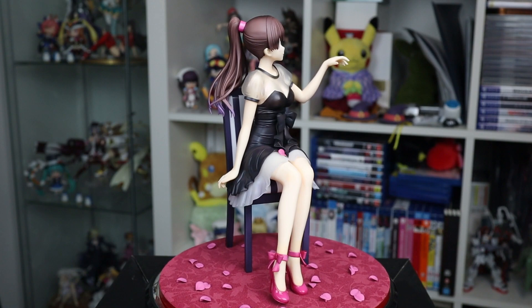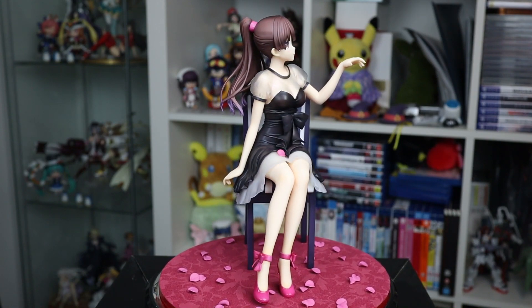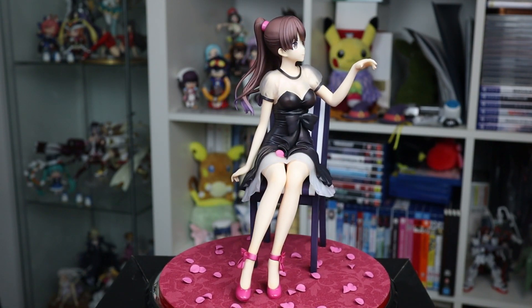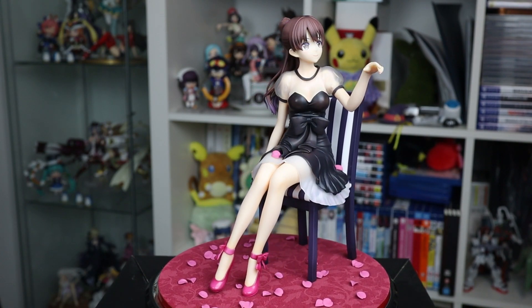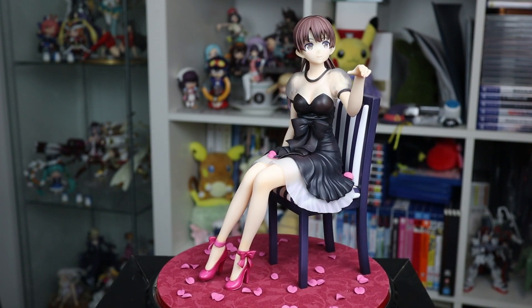Overall, I think this formal dress version of Megumi is super pretty, and a great addition to any Saikano fan's shelf. The biggest bother for me is that she can look kind of awkward at some viewing angles, but on the right shelf, I think she can look great.